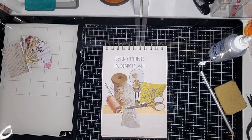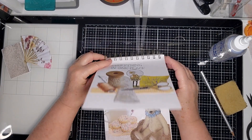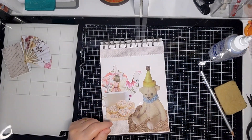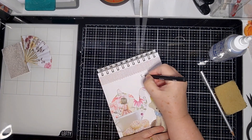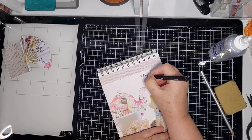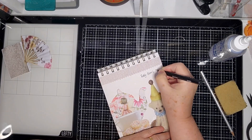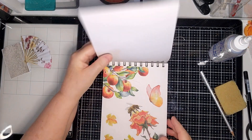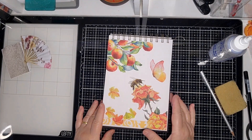I've done the crafty sort of page with everything in one place, the teddy bears picnic — I'm not going to write that down because it may not be obvious when I go back and have a look at my pages — and this autumn page.